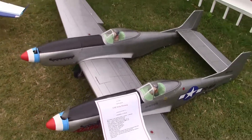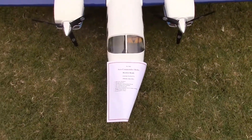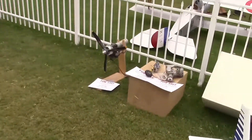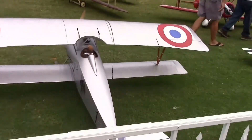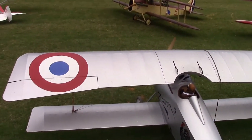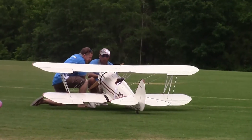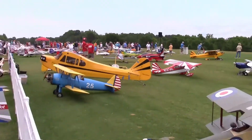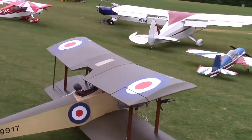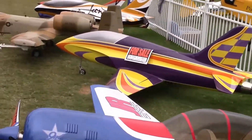It looks like a dual Mustang — yeah, a twin Mustang. Aero Commander, Shrike — that's a pretty plane. But here's some really big stuff right here, really big. I can't even fit it in the frame of the camera. There's some even bigger stuff out there. And there's a really big Piper Cub without a wing on it. All kinds of stuff, and then we're getting into the jets.